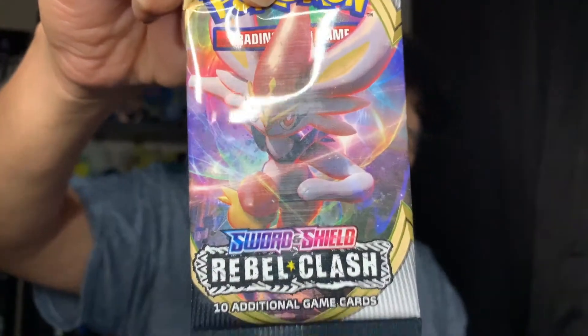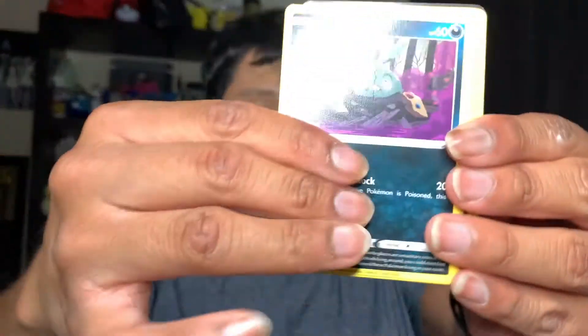We have a Cinderace here, super cute. I finally finished that damn challenge in Pokemon Sword and Shield — I finally got the gigantic max mushrooms, with so much work. We have a Trubbish.